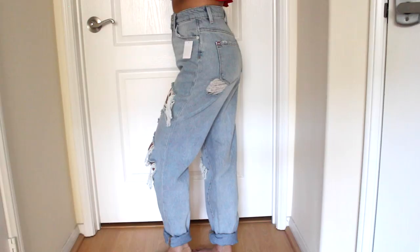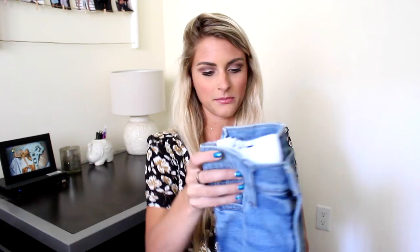Last pair of jeans are the Girlfriend Jeans. I have not tried these on yet, but I think they're just going to be more of like a skinny fit, but not super, super tight. These are just kind of like a medium wash denim. They're high-rise, which is amazing, and then they just go down like this.